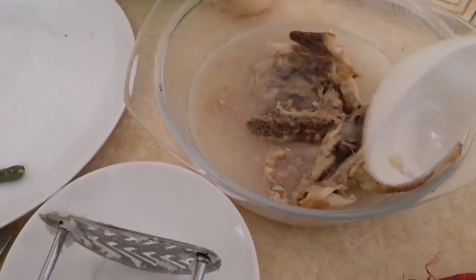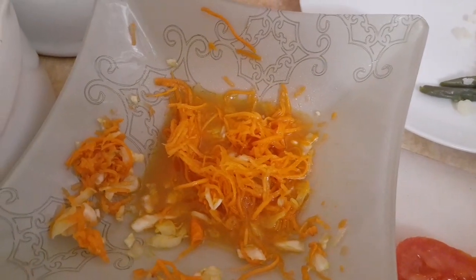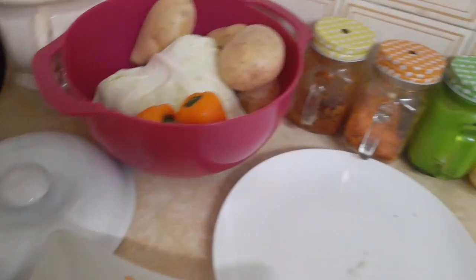We like using chicken soup with it because Malagasy people like chicken soup. We use vegetables: yellow pepper, cabbage, potato — you have to boil them.